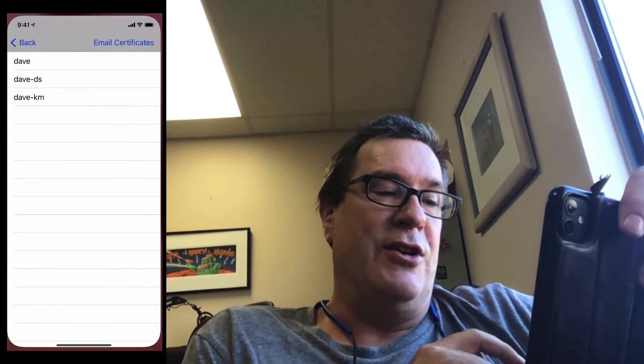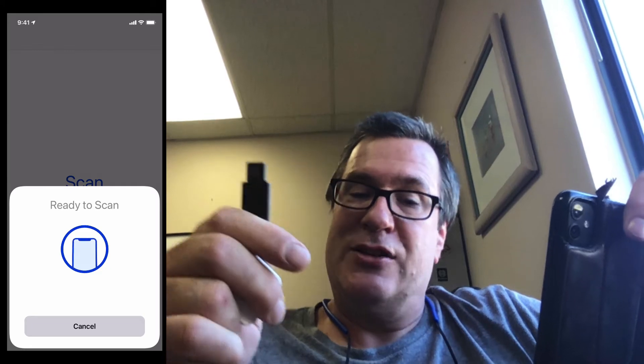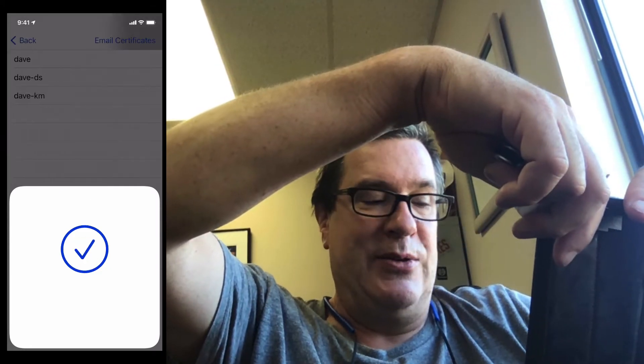So the first thing I'll do is launch the application and click on scan, then start the NFC scanning, and then I'll take my NFC enabled smart card and hold it next to it. Then it reads the smart cards off the device.